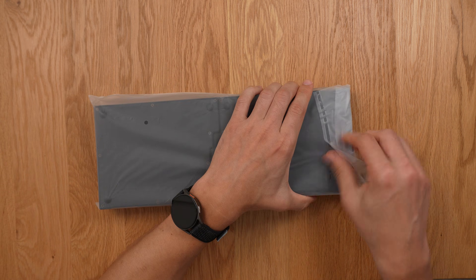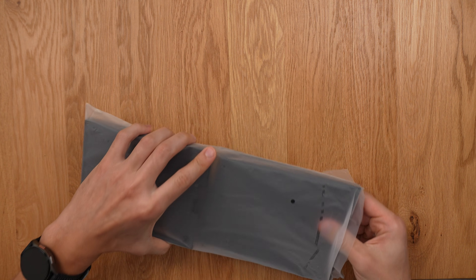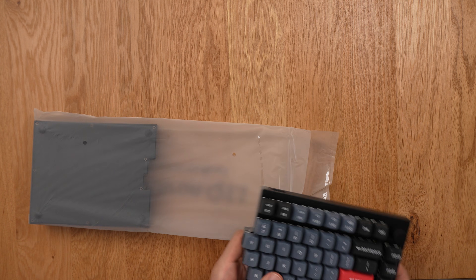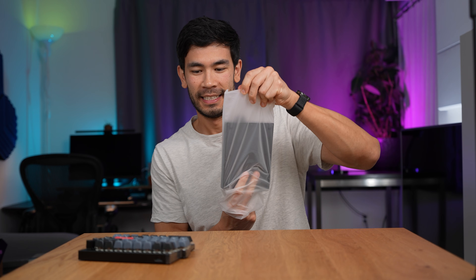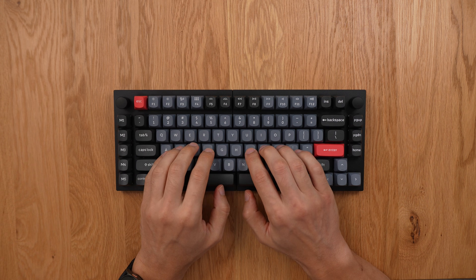Moment of truth — this feels really heavy and very solid. It's made of really robust material. This thing is a chonker — really, really heavy duty.